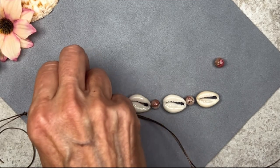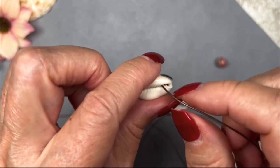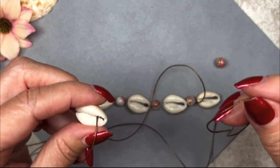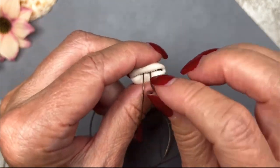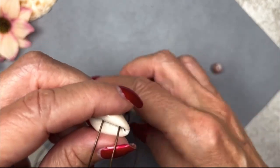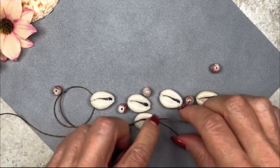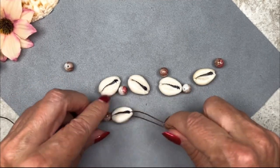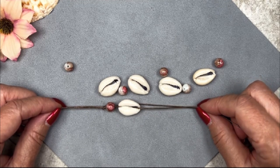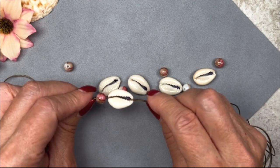Now we're going to load our first shell. I'm going to take one piece of leather cord and go through the front, and take the other piece of leather cord and go through the back. Slide it down to where the other bead is. The key to making this necklace is to make sure that your shells and your beads are up against each other real snugly. We're not going to make a knot in between — we're just going to thread them on and then create another knot when we're done loading all the beads and shells.